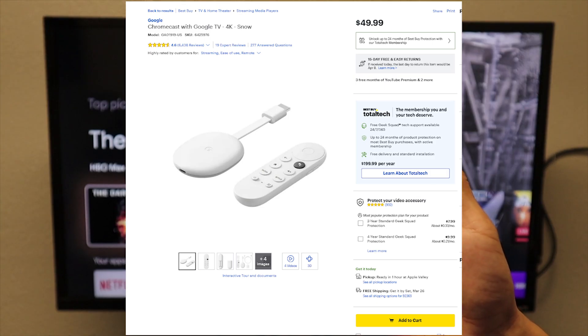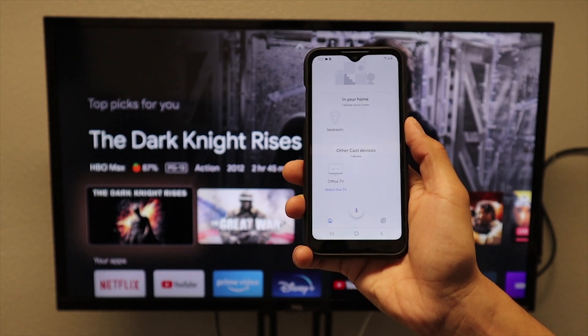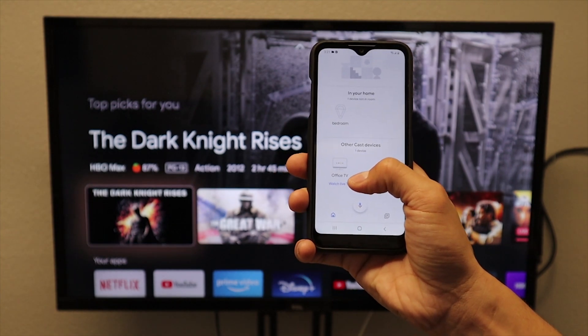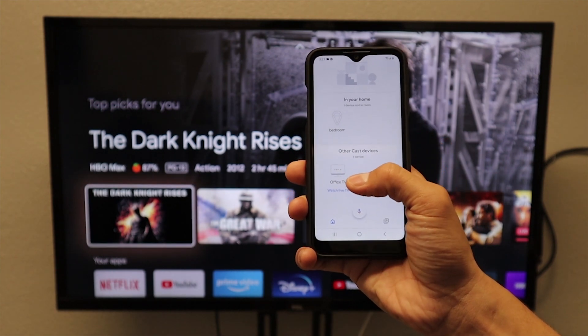Now there is one method you can use to screen mirror your Galaxy phone that does not have Smart View, and that is going out and purchasing a Chromecast. The new Chromecast with Google TV is going to cost you around $50. Once you have set up and added your Chromecast to the Google Home app you will see your device here on the bottom. The device for my name is called Office TV. We are going to click on it.